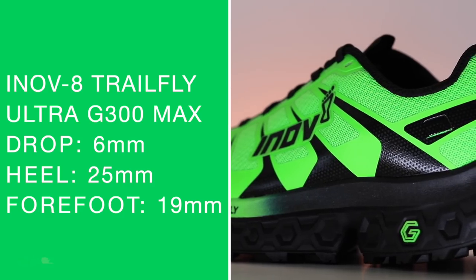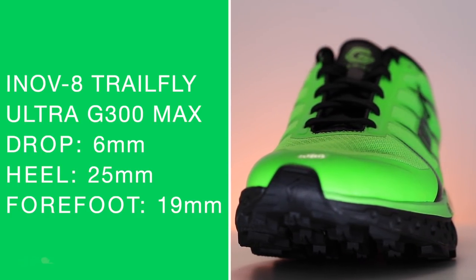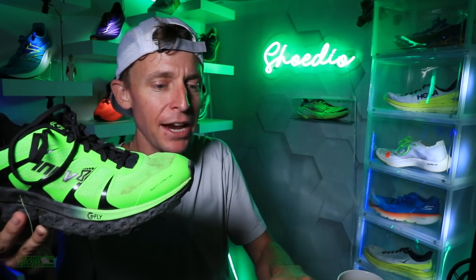Let's dive into it. Six-millimeter drop from heel to toe — 25mm in the heel, 19mm in the forefoot — for a medium-ish stack height. We'll put it in the medium category.